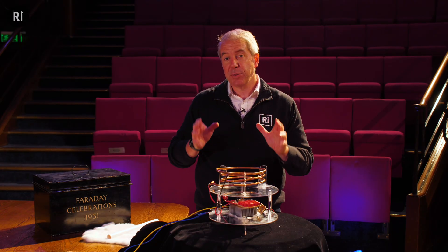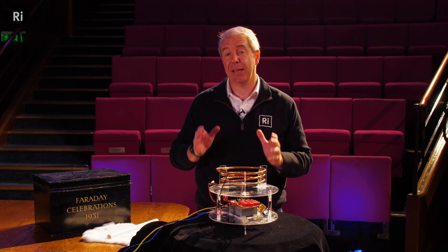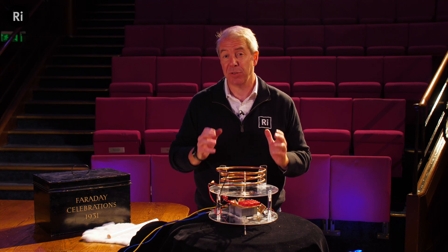Recently I was on YouTube and in the recommendations popped up this amazing demonstration of a plasma toroid. A young scientist in California named Tate had created a toroid of plasma floating in a globe. And I said to myself, this is something that I have to be able to do myself.